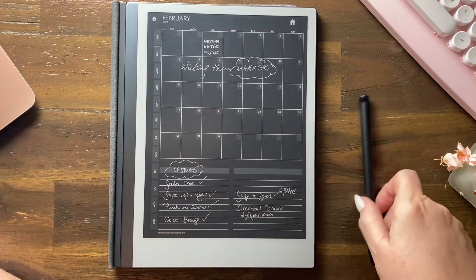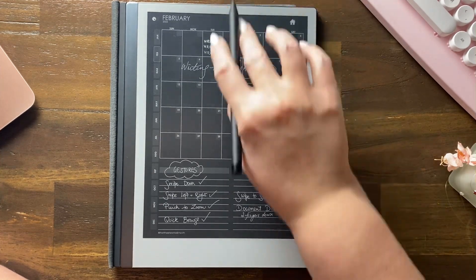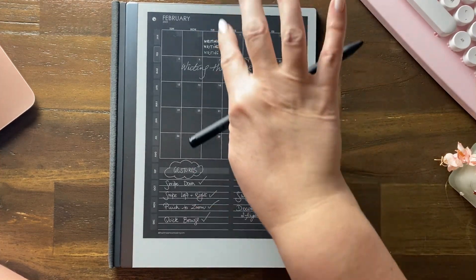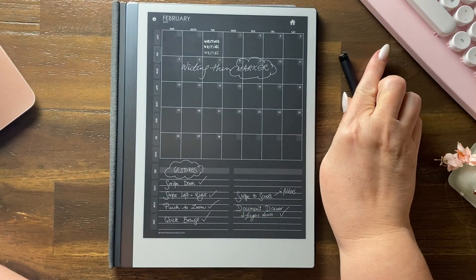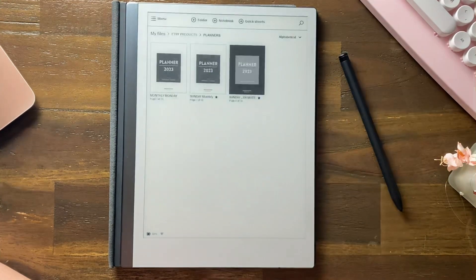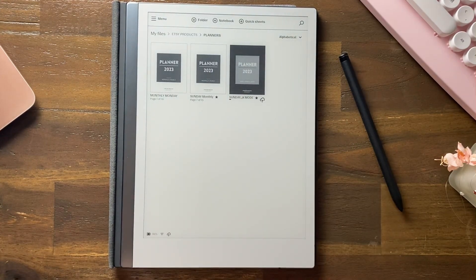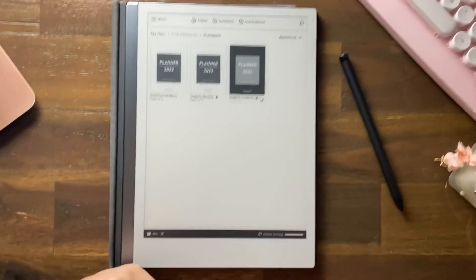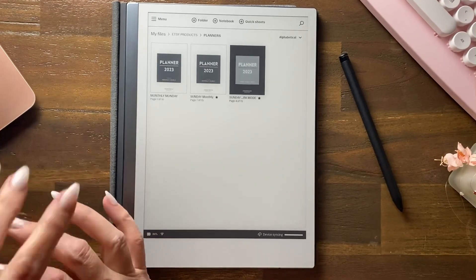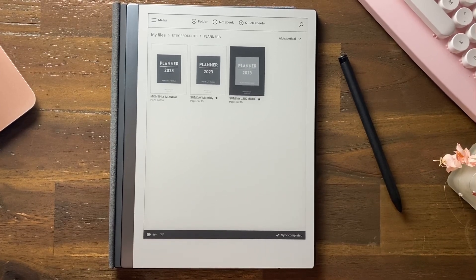So that's how you do the document drawer from the top, and we'll finish with closing — to close the document you just swipe down and it puts you back at the beginning. Those are some gestures on the reMarkable 2. The version 3.0 has a few other gestures, so we'll have a look at that next.